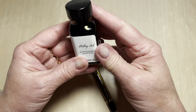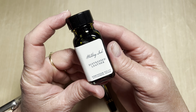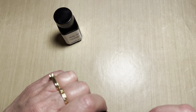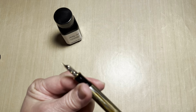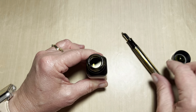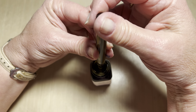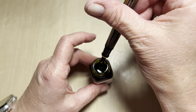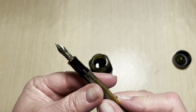So the ink I chose today is one of my newest from Birmingham Ink Company — or Pen Company — 'Distressed Leather.' I recently swatched that in a swatch video haul with my Birmingham Pen Company inks. So I think this is going to look fabulous in here.